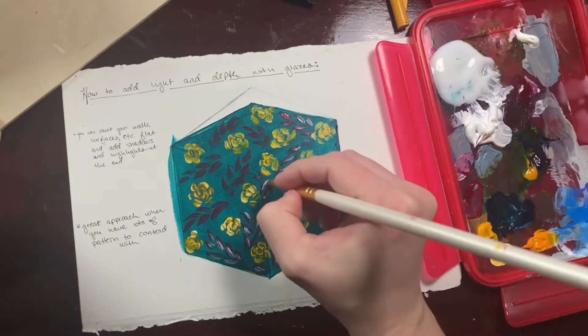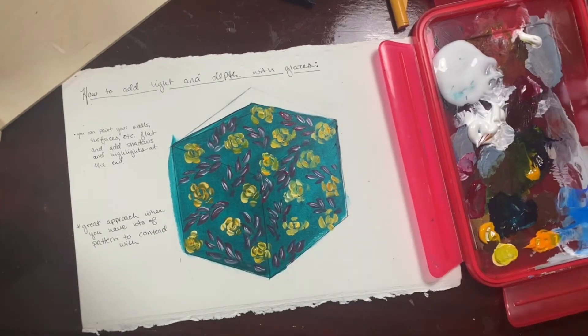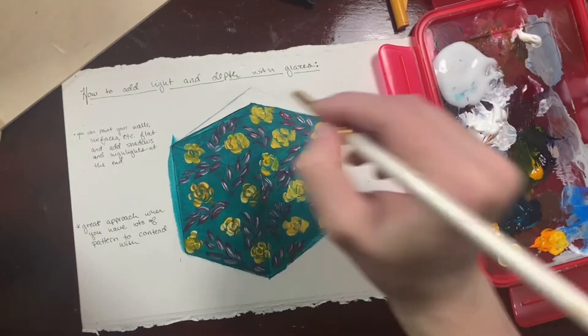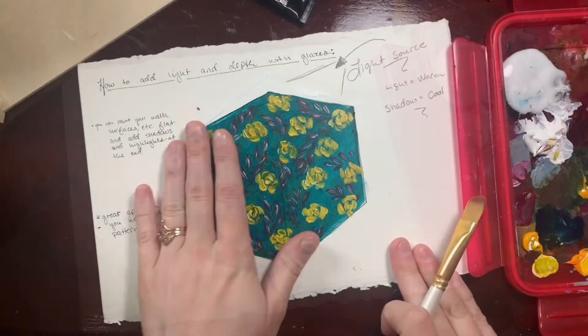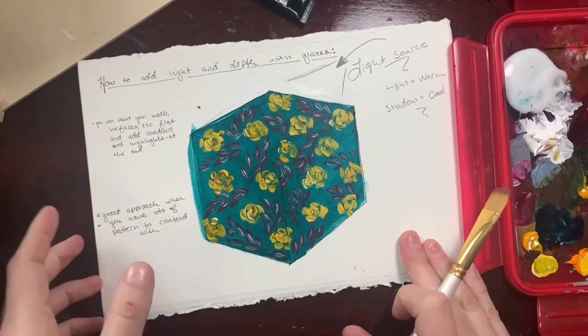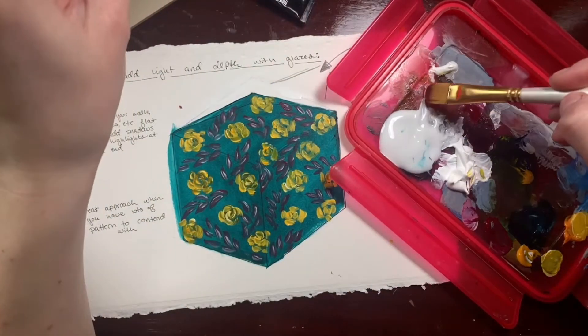So it's nice to just draw the whole pattern and then apply the light after. The shadows do tend with this glazing method to be opaque, so as they go over the pattern they sort of hide parts of it — your shadows, as they get darker, hide a lot of the background. But that kind of makes sense: things going into shadow get blurry and you don't see them as clearly.